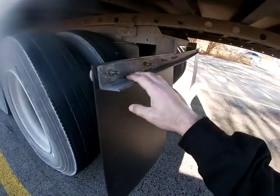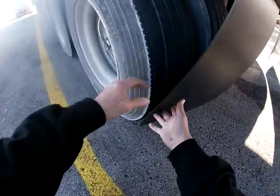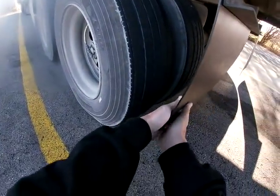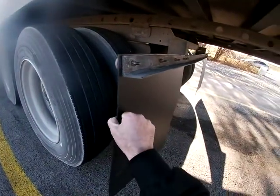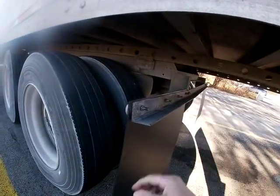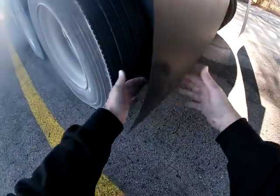This angle iron here was bent down because the drivers back up to the curb. They roll up on the curb, and as they roll up, this gets pitched between the curb and the tires. The tires roll up on it, rip it right down, bend it down, and then rip all the bolts out of the plastic mud flap.